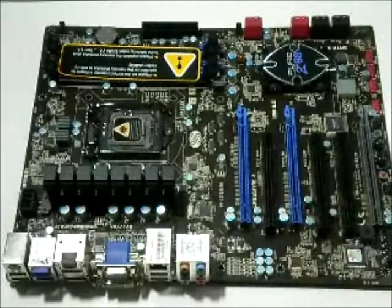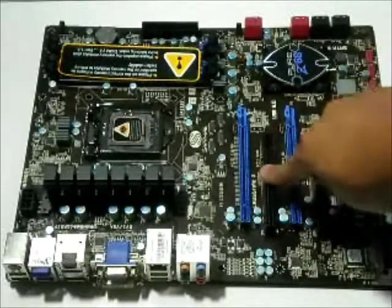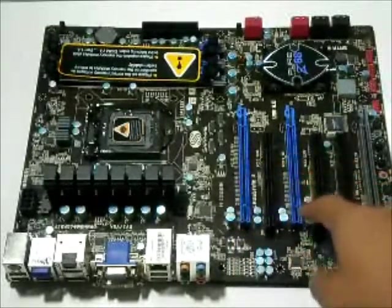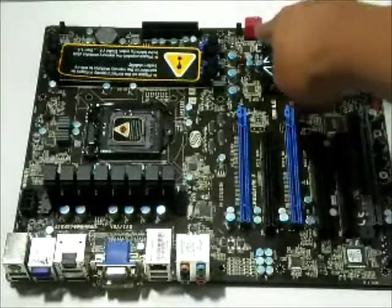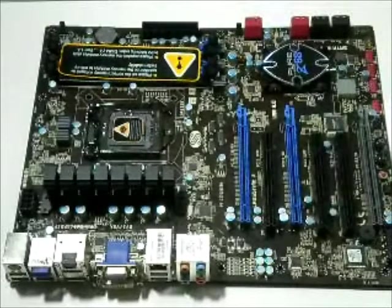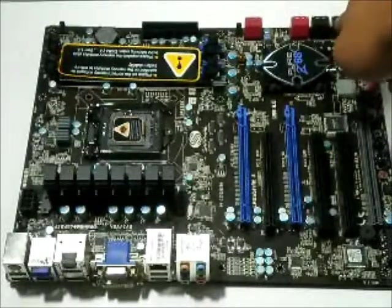Down here you have three X16 PCI Express slots for Crossfire support. Put one card in and you get X16 speed; put two and you get X8; put three and you get X4. Those are PCI 2.3 slots. Over here, the two ports on this side are SATA 3 6 Gigabit ports — there are two each, so a total of four. There are also four black ports for SATA 2 at 3 Gigabit.